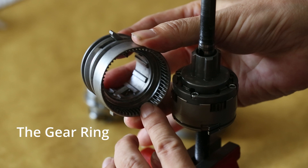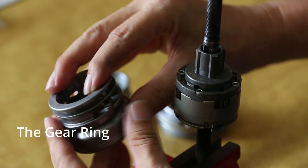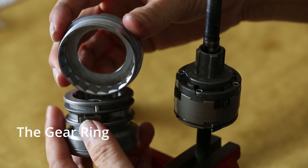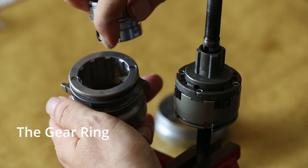Inside the gear ring near the bottom, there are gear teeth that always engage the planetary gear cage. The gear ring has a pair of pawls that will engage the ball ring's ratchet. Inside and near the top, there are splines to engage the driver pawls.